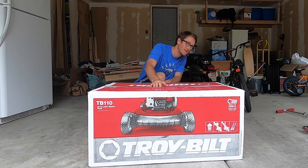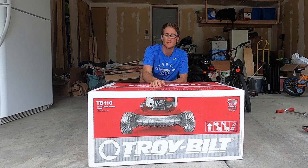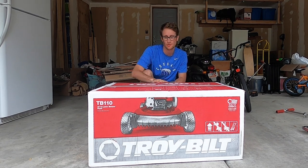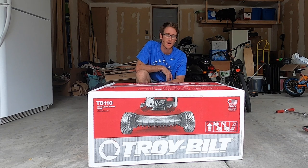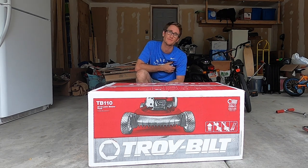We're doing an unboxing — we're putting together and showing you how to use a lawn mower. More specifically, we're going to show you how to put together the Troy-Built 110. There's a lot to it, and I'm pretty excited. The most important part is that it's built in America.